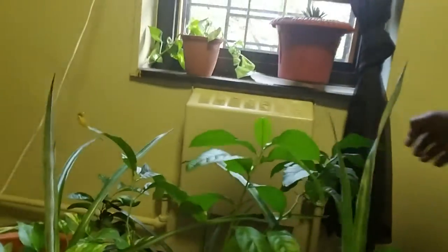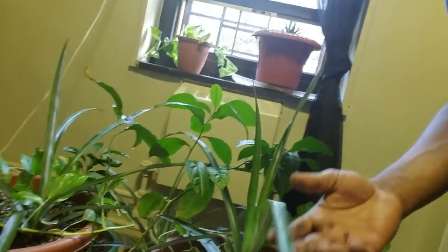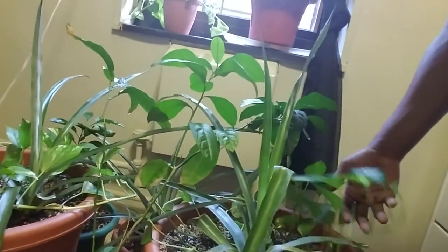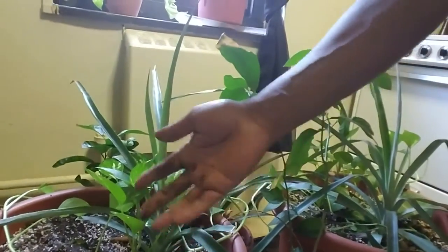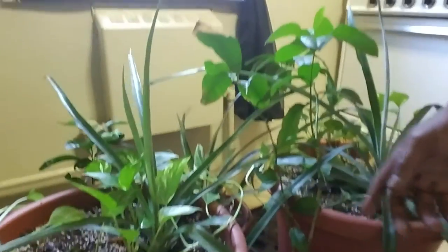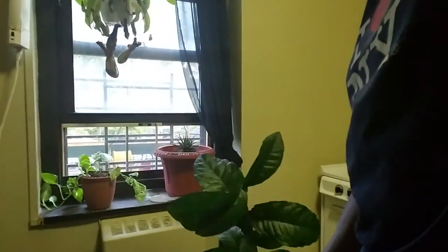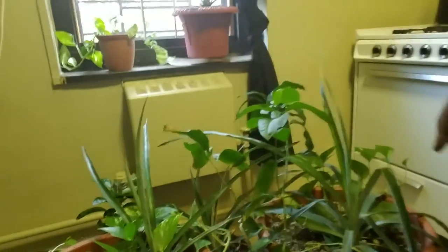Sit this guy right here in the middle of everybody. We have another one — I've had this for a while. I have a pothos plant that I like to put in there, and another pothos plant that I wrapped around here. I have an apple tree that has a little height to it — I'm 6'1" and it's up to right below my chest. I have another smaller apple tree back here.